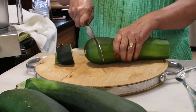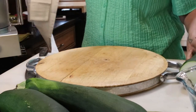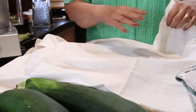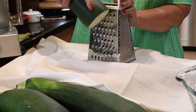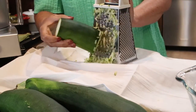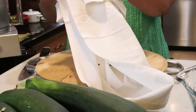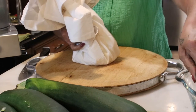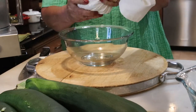First I cut the two ends off of the large zucchini. Then I used an impeccably clean kitchen towel and the box grater, and grated the zucchini directly on top of the towel. And now gather up the corners of the kitchen towel and grab a bowl because you're going to need it, and squeeze. You'll be amazed at how much liquid and water comes out of the zucchini.